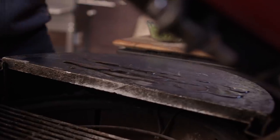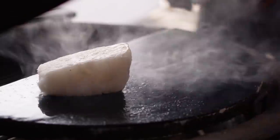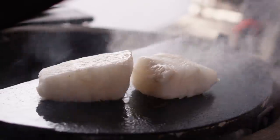We've reached smoking point — that's what we're looking for. We're gonna go presentation side down. We want a really nice sear on that presentation side, so we're gonna let that sit. I can hear it sizzling; the Maillard reaction is occurring, proteins are turning to sugar.